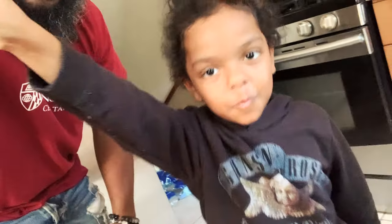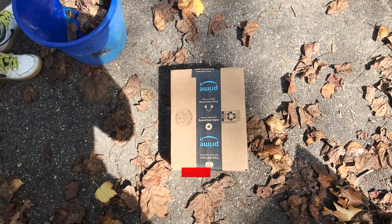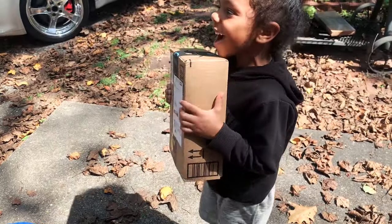What's going on everyone? We got ourself a package. What's in this package? You guys know exactly what's in this package. Open it right now!